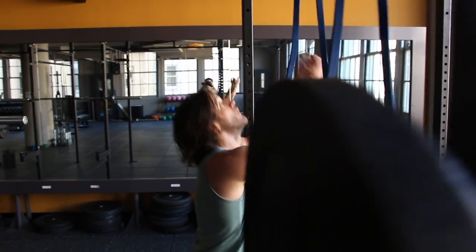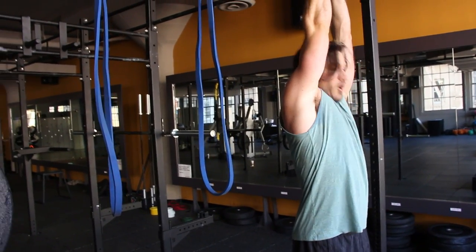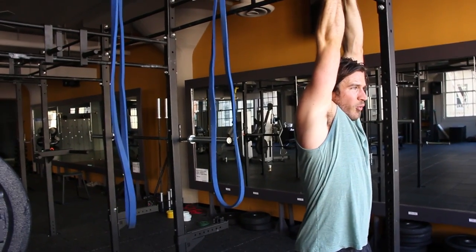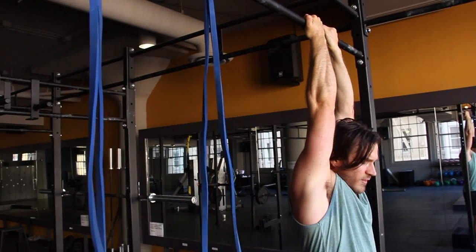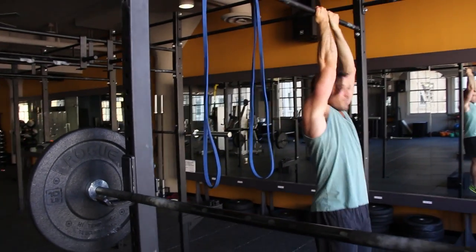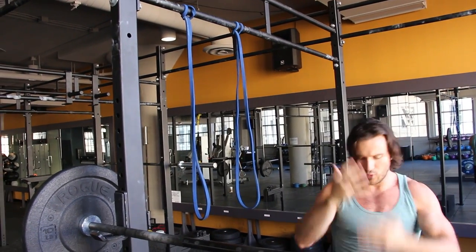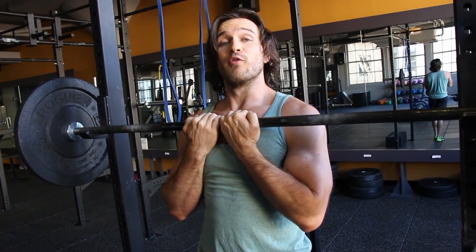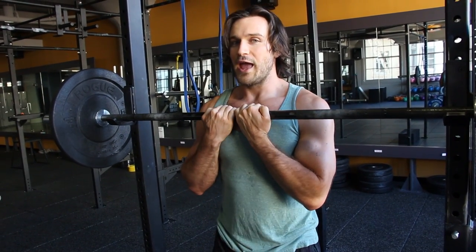Get your chest up to the bar and chin over it. Come all the way down and extend where your head's coming through your arms — we want full range, not a short range where you're curved the whole time. Pull up, lean back, chest to the bar, head over it, come down slowly for three seconds, then pull back to the top. Think about pulling aggressively through your elbows. To make it harder, when you get to the top, hold for three seconds, then three seconds down. Eight reps.